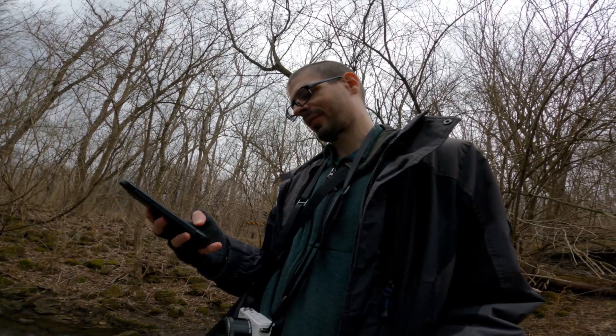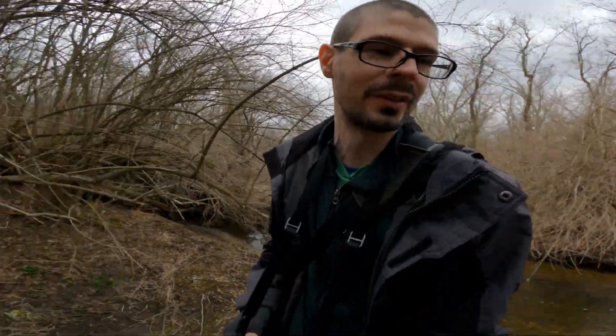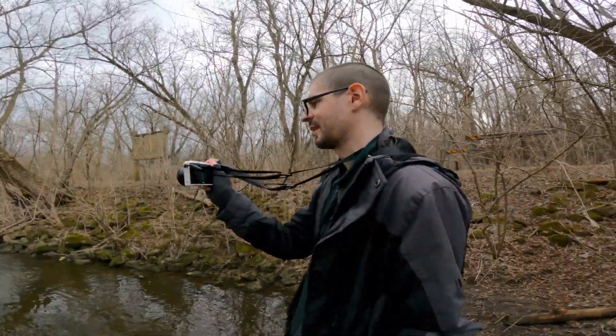Let's check real quick what the CX format's crop factor is. We've got an equivalent view of 27 millimeters, which is not that wide.